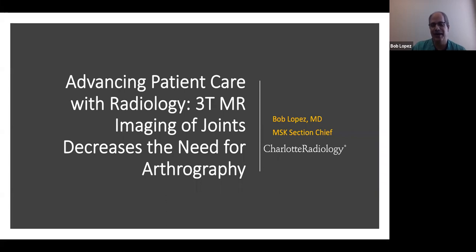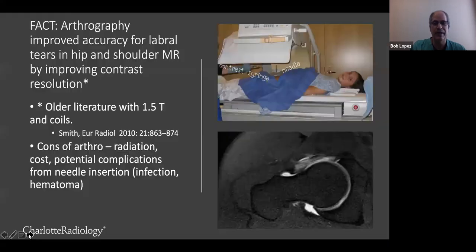Hi everybody. It's kind of weird to give a virtual talk, but I'm excited about it. So this was a very ambitious title. I'm really excited about the addition of our new 3T magnet at South Park, because I think we will be able to offer some really state-of-the-art MSK imaging in that location, as well as throughout Atrium.